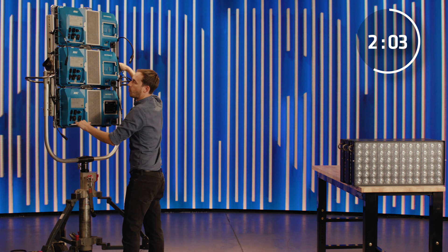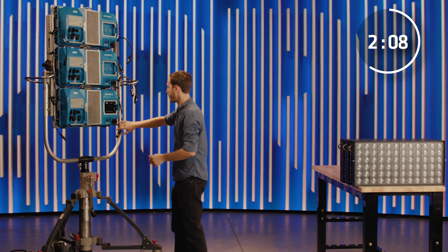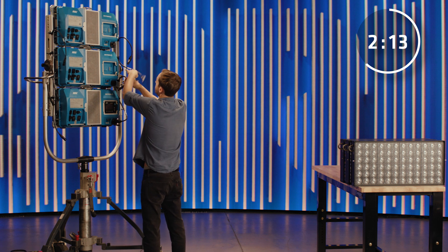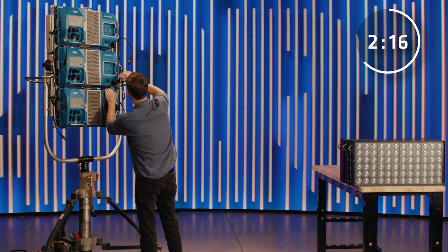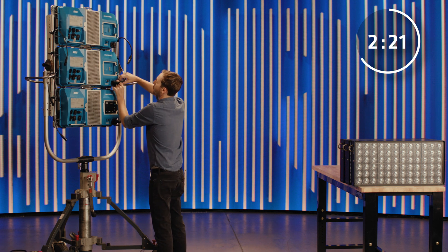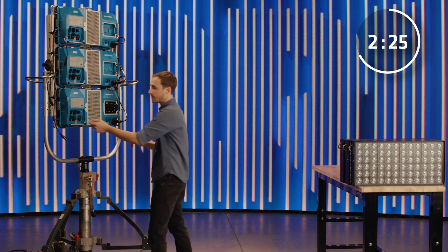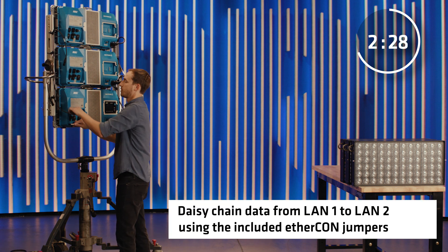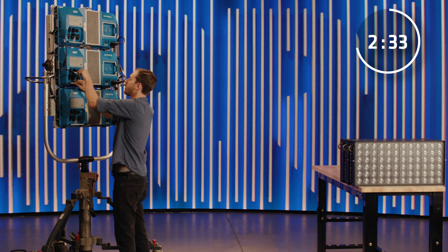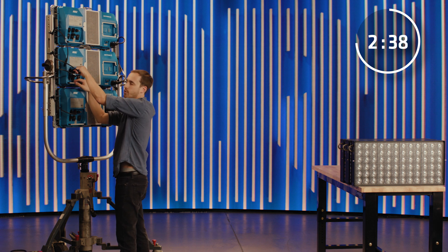So at this point we can wire it up. We've got on the right side those PowerCon jumpers, and this is really nice because it means you can power the X23 with just one stinger. And on the left side we've got our Ethernet. If you want, you can always take these out and put five-pin DMX jumpers. It's just Velcro holding them in, so if they're broken or you'd like to use something else, it's really easy to change them.